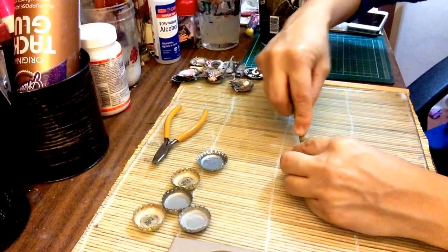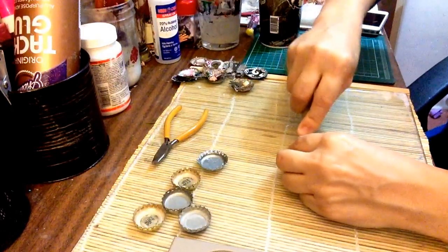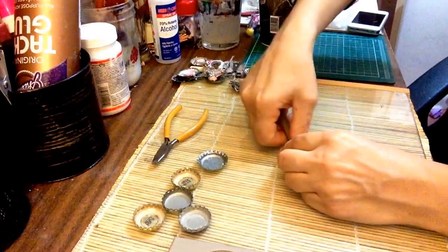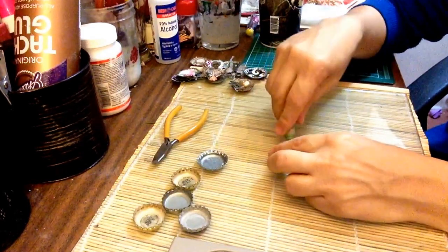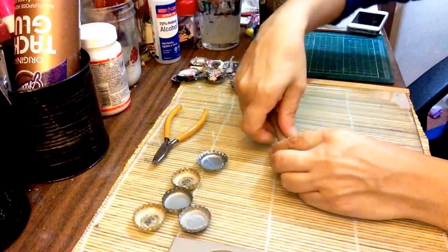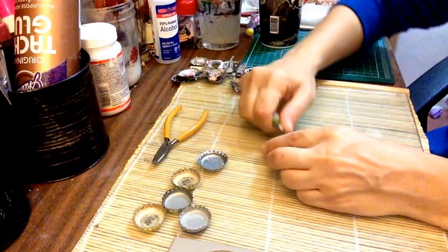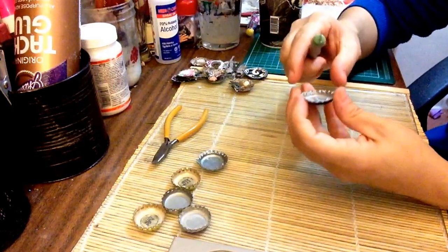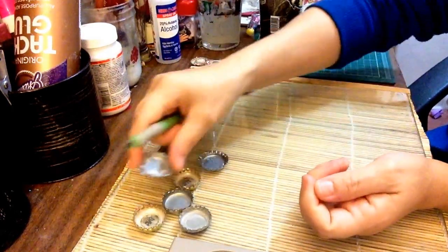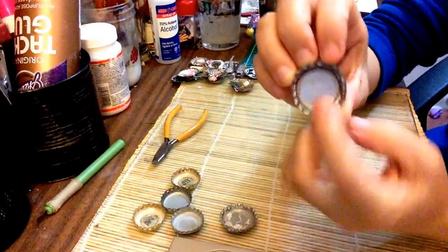If you choose to decorate over it, that's fine, but I like to put my paper right down onto the bottle cap itself. So you just pick those out — like I said, it's going to be the hardest part and the part that takes the longest. The fun part is once it's done and you have a nice clear section, then you can start decorating.